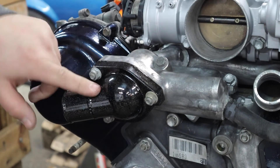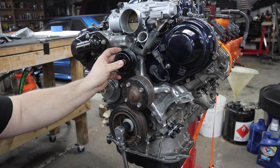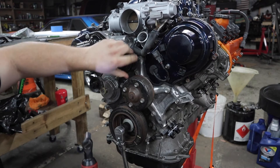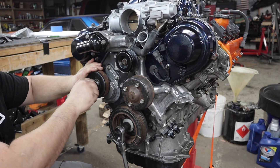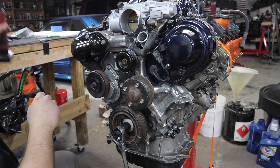I am loving that color. Now we're going to reinstall the idler pulley and get the tensioner pulley on. Turn the bolt to the left to tighten it - it's reverse thread.